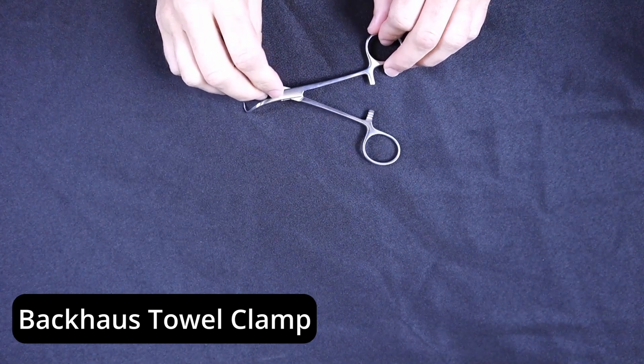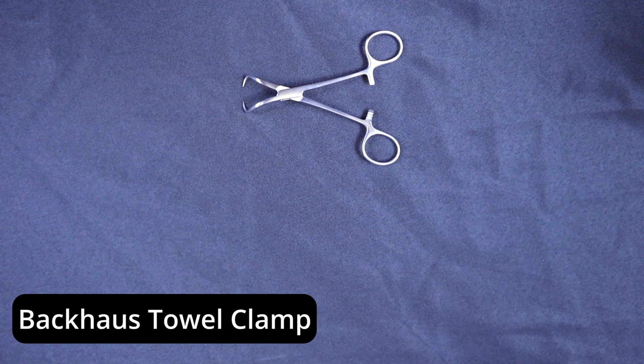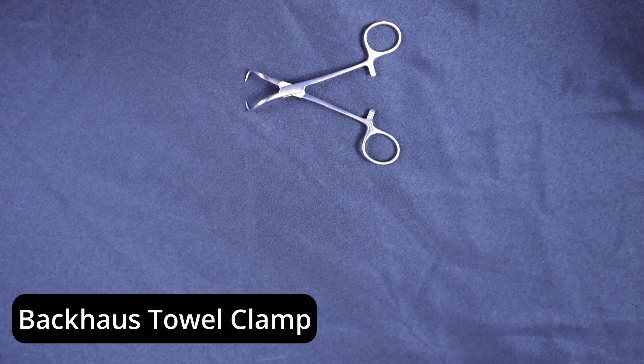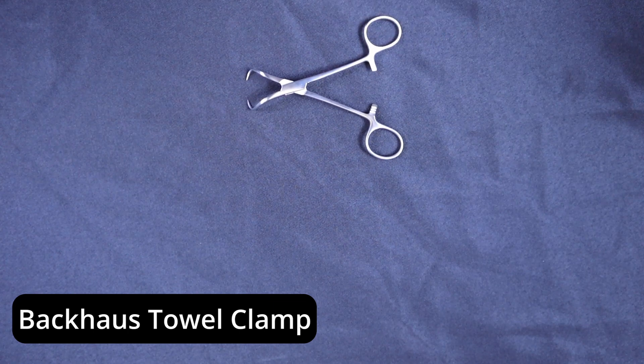So this is the Backhouse towel forcep, and as mentioned before, this is a five and a quarter inch length example. You can also get a smaller length like a three and a half inch length. We would like to thank our sponsor for providing these Koenig and FIRST instruments in these videos — thank you to Medline for sponsoring this surgical instrument education.